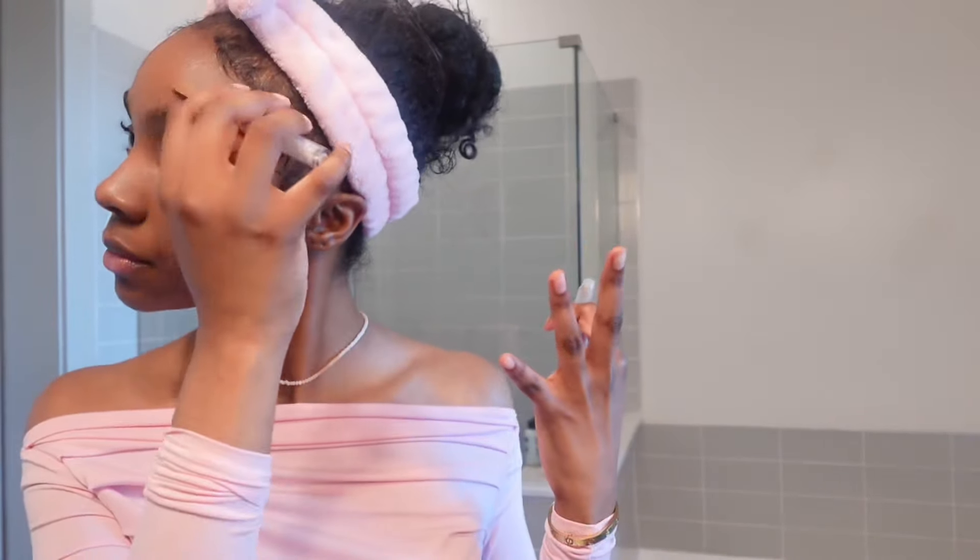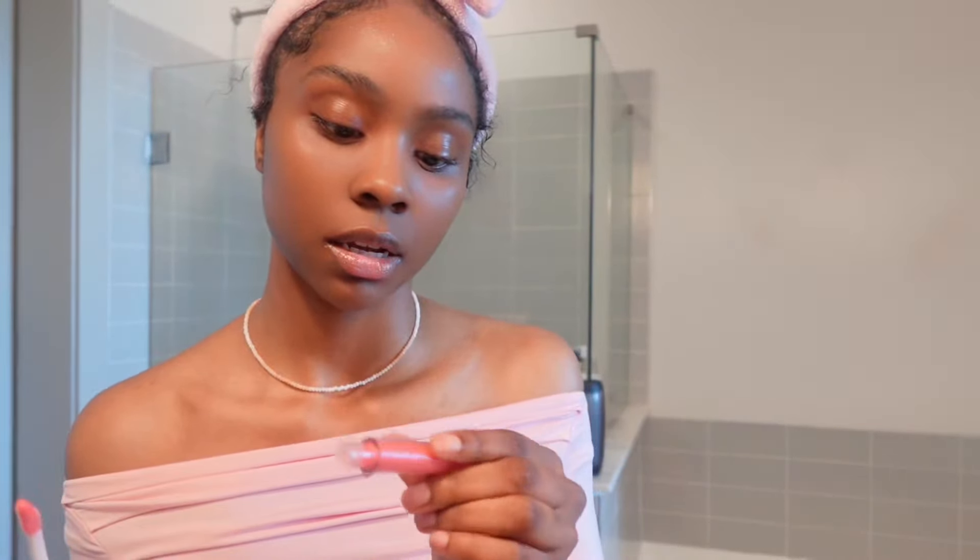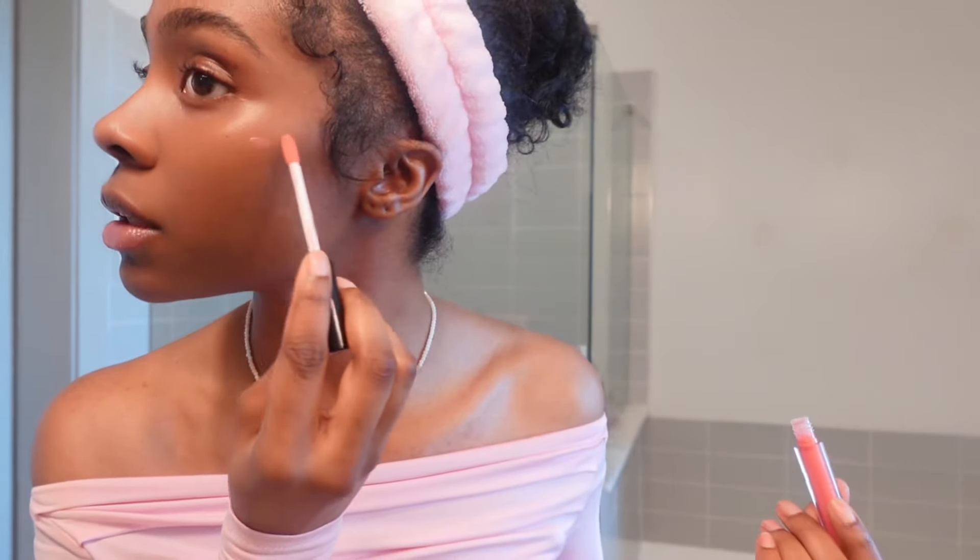I was supposed to do brows first! I'm going to do brows now. This is the side I use whether I've already put makeup on or not. First I just brush them up — it makes my face look more wide, open, clean, and sleek. I'm going to get this Got2b glue spray and spray it on. Some people keep the brows going up, but I like to kind of smooth them down on the ends.